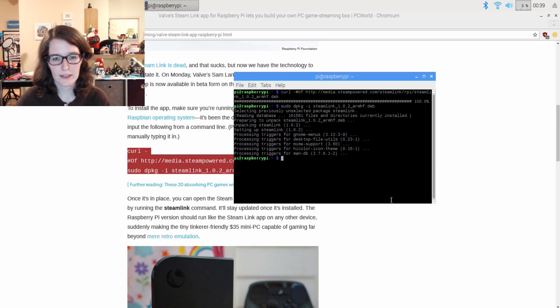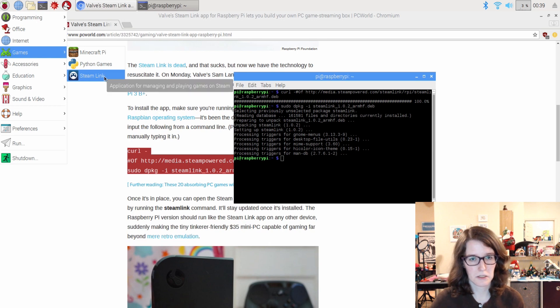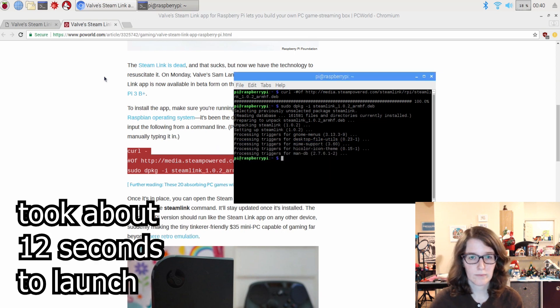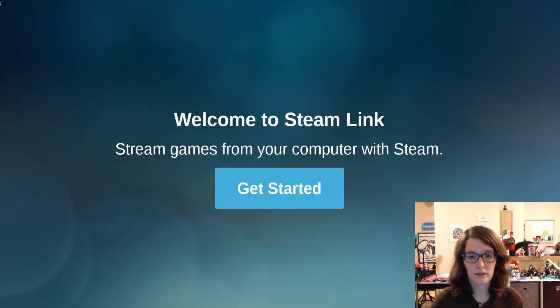Okay, it says it's done. It says it pops up under Games. We can now go up here, and there it is under Games. Let's click it. Okay, it's going. It's doing the thing. This is very easy. Oh my god. Okay, yeah, let's get started.